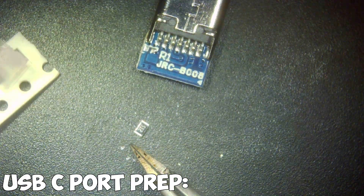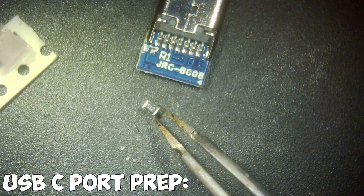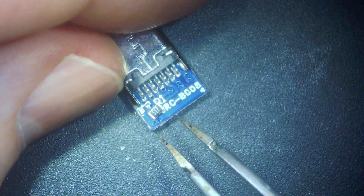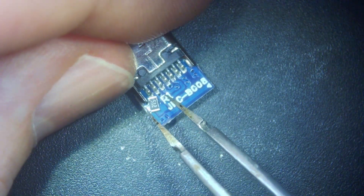This is the resistor I need to attach. Unfortunately I've got slightly larger ones — the ones I need are a little bit smaller — but we can make do with this; we just have to fit it at an angle.